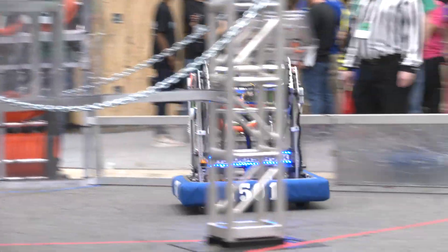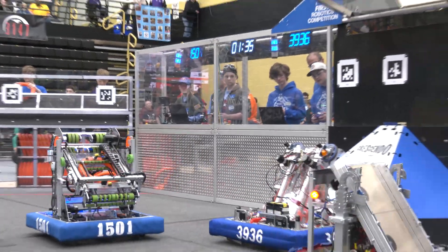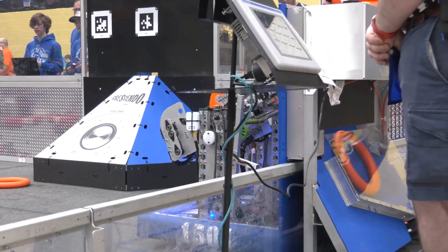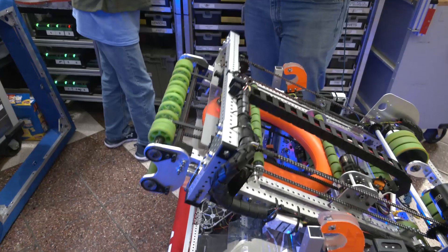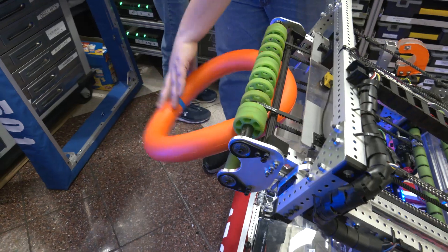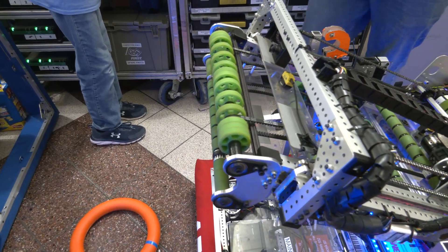I saw you score a lot in the speaker, but not many amp shots. Can you talk about how your amp shot works? Our amp shot works by lifting the shooter and intake mechanism up so the note dangles out. By pushing it into the amp, it bends down and we filter it out, scoring into the amp.